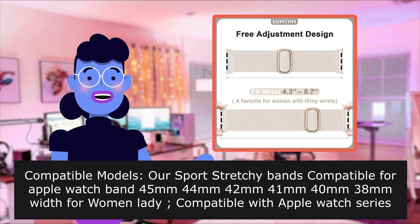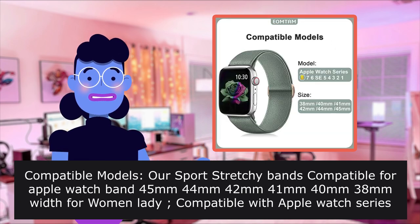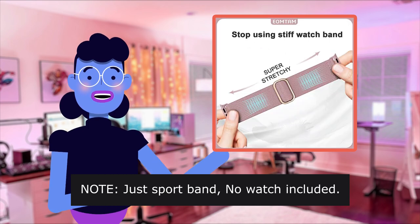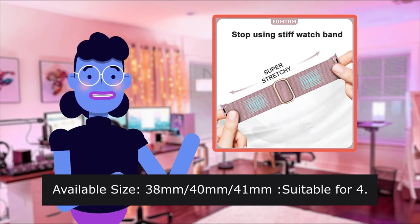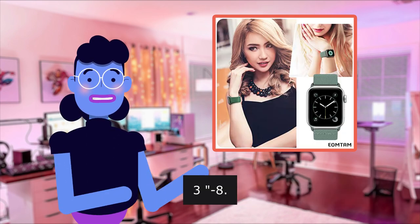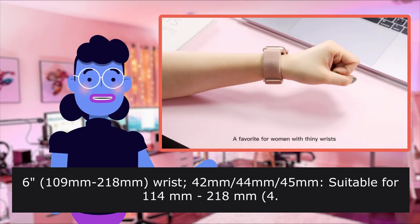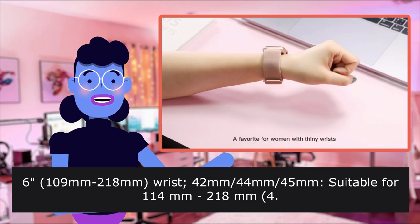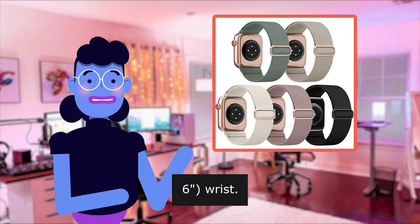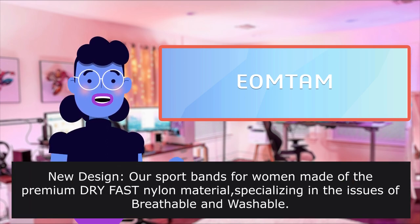Compatible with Apple Watch Series 8, 7, 6, SE, 5, 4, 3, 2. Note: just the sport band — no watch included. Available sizes: 38mm and 40mm suitable for approximately 100–139mm wrists; 42mm, 44mm, and 45mm suitable for approximately 140–185mm wrists. A favorite for women with thinner wrists.